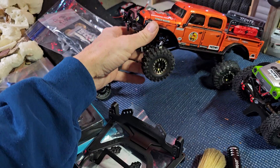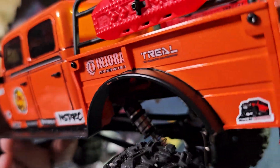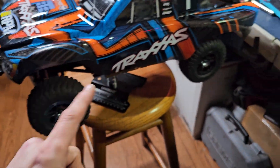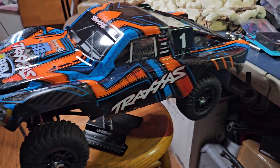It did get ProLine shocks put back on it, so we are running the ProLine big bores down in there, if you guys can see those. Sorry, it's dark — it's kind of late, I'm doing some late night stuff. So stay tuned for more upgrades on Beast 2.0.